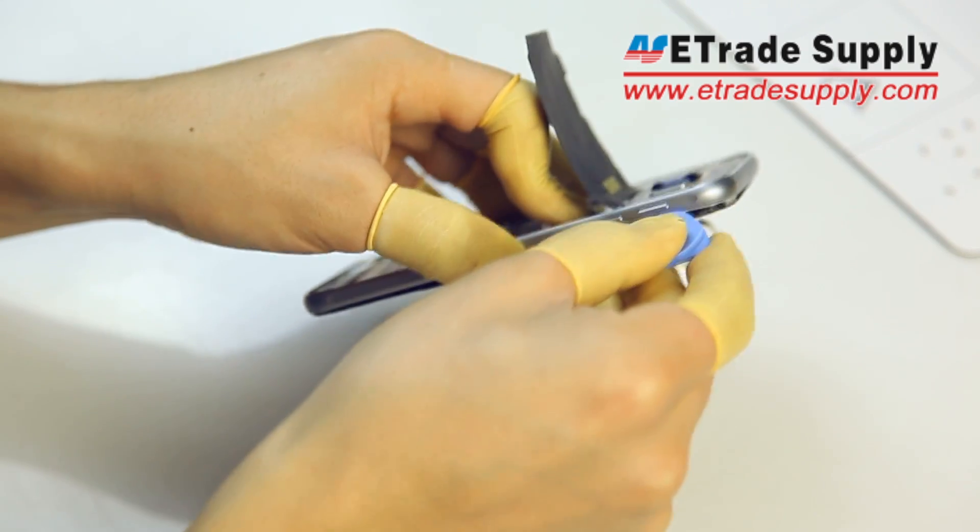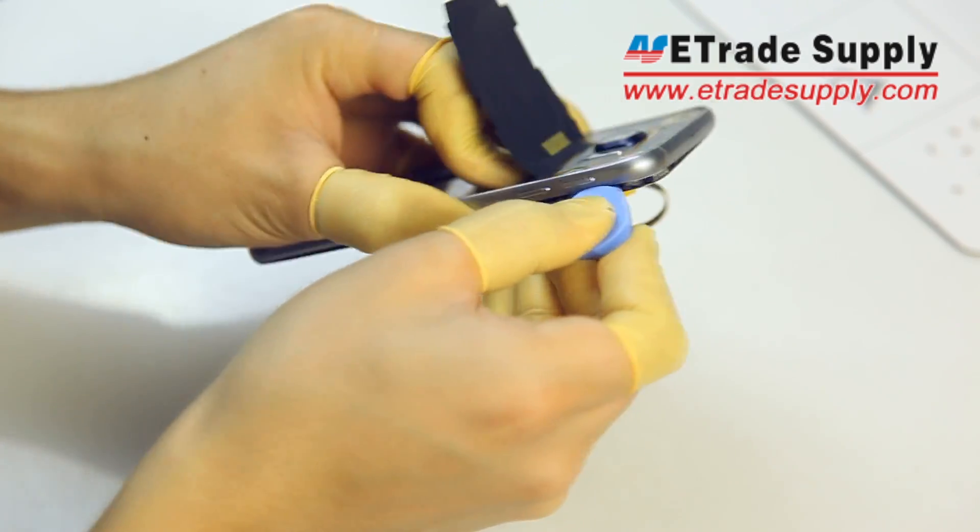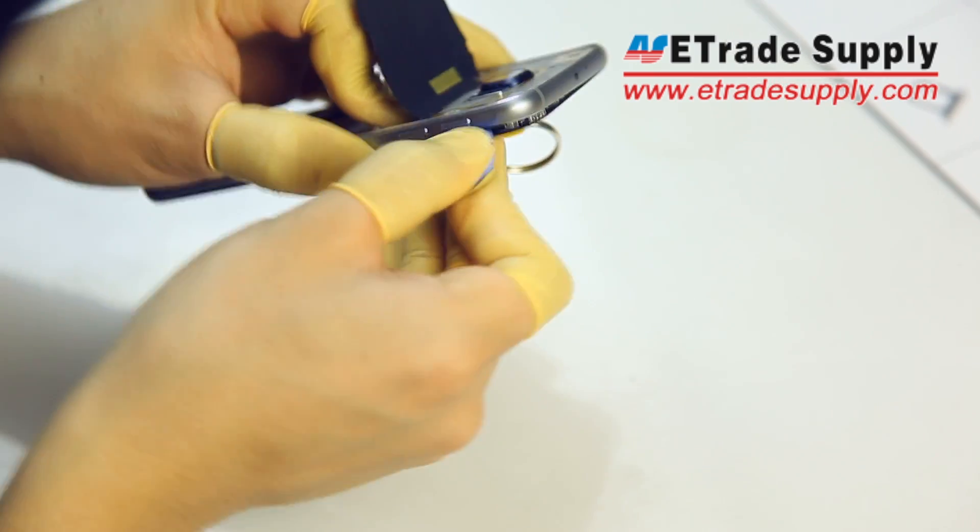You want to be very careful with the case opening tool so that you don't damage anything, but once the adhesive is separated the two halves come apart fairly easily.